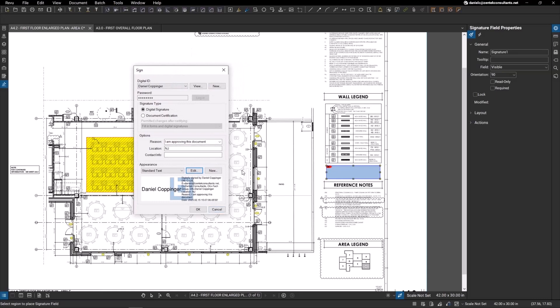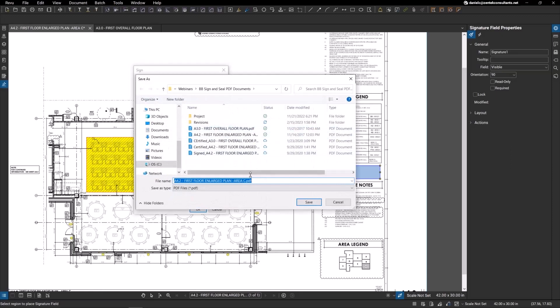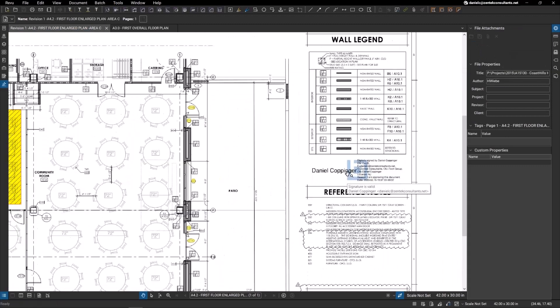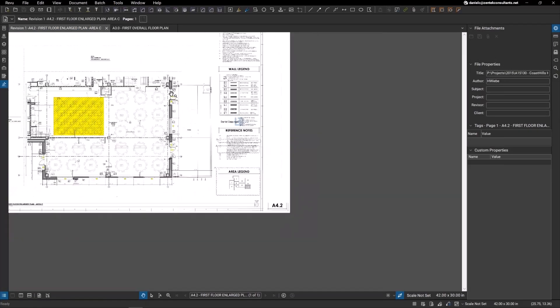I'm going to leave everything default and hit OK to sign it in that area. This will ask you to save a new file because you're signing the original document — we want to create a new version, a revision. I'm going to change this to Revision One and save it. Now you can see I have my digital signature right here on this PDF.